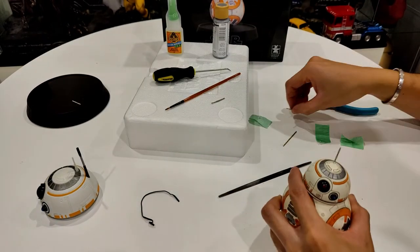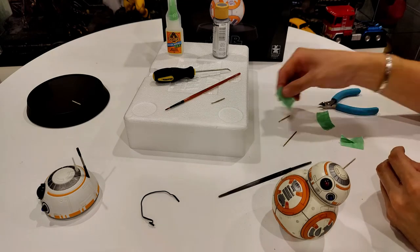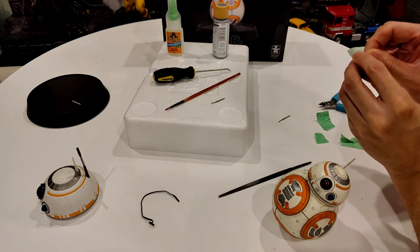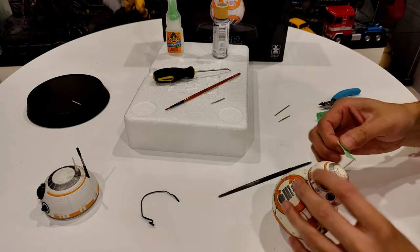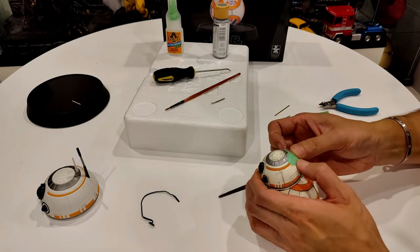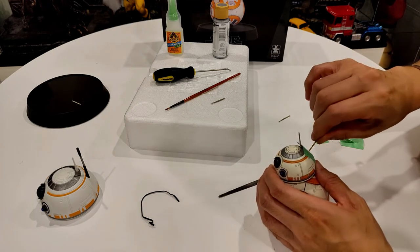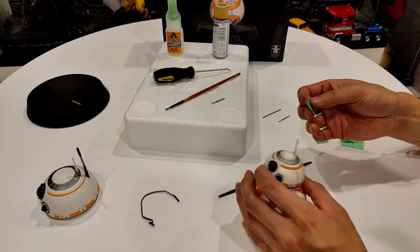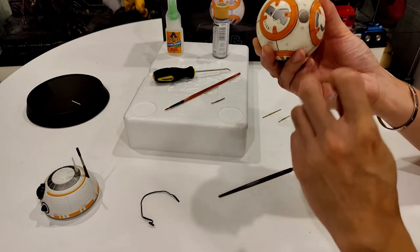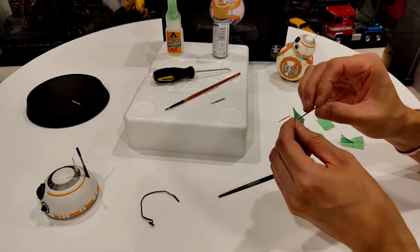I'll take more tape and stick a hole through it to match with the hole in BB-8's head. I need to make it a little bit bigger. All the metal dust on the table is sticking to the magnet, so I'll keep the base away - I don't want it to scratch the base.